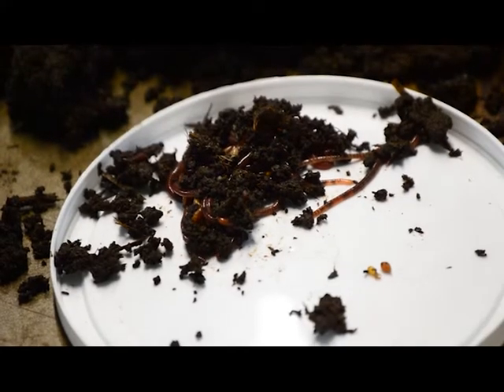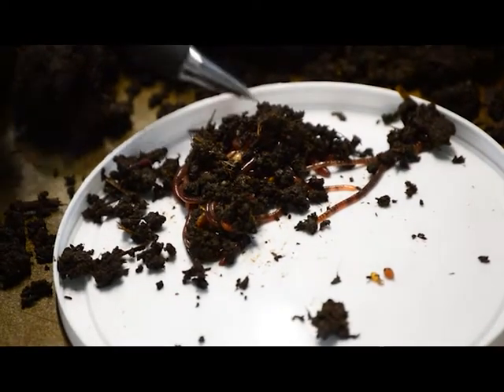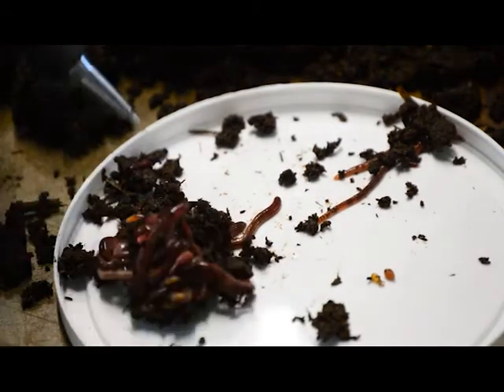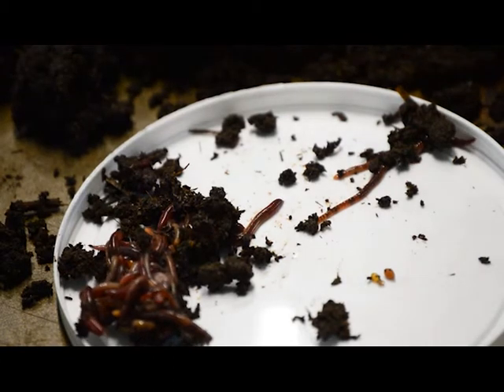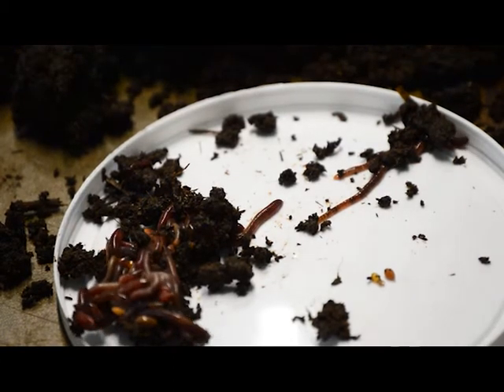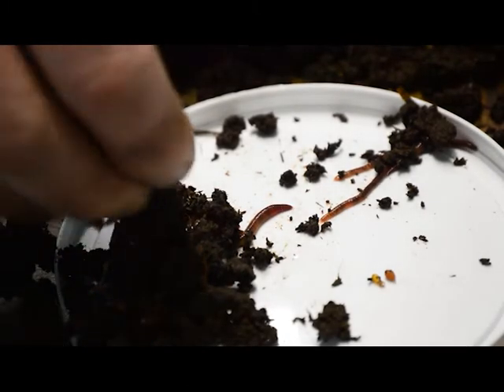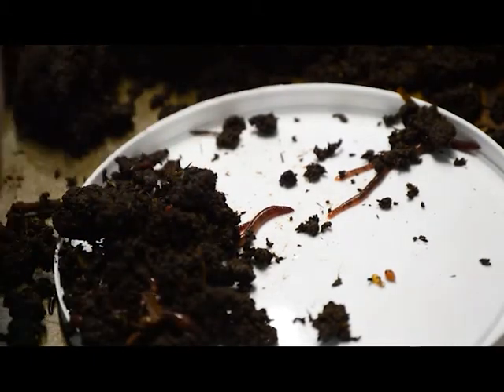I have some worms right here. They don't like the light so they're going underneath the soil. I'm just going to add a little bit of soil on top to keep them away from the light. I think the light is actually painful to a worm.